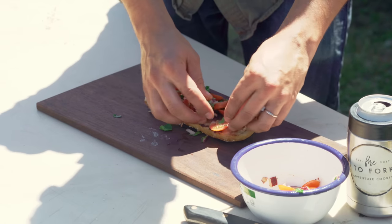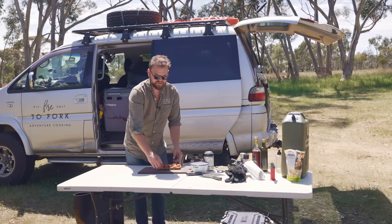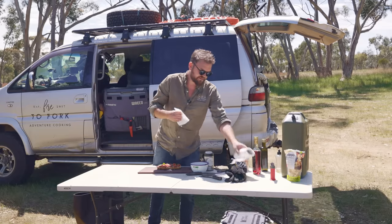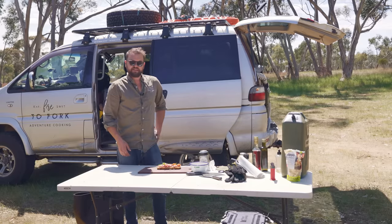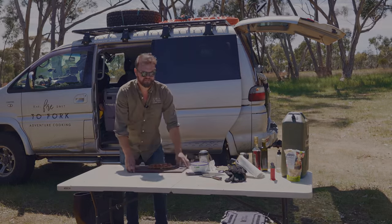If you've got kids or something, don't put anything on it — just give them sausage and cheese, they'll love it. A bit of barbecue sauce or tomato sauce works too for a really simple meal. But I like to make it a little bit flash. Let's serve this thing up.